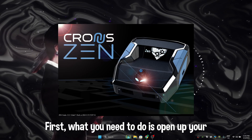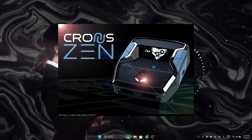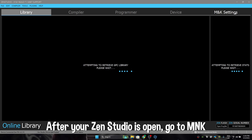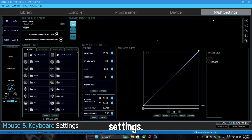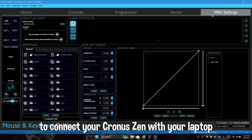First, what you need to do is open up your Zen Studios. After your Zen Studios is open, go to MNK settings. After you go to MNK settings, now what you need to do is connect your Cronus Zen with your laptop or your PC.